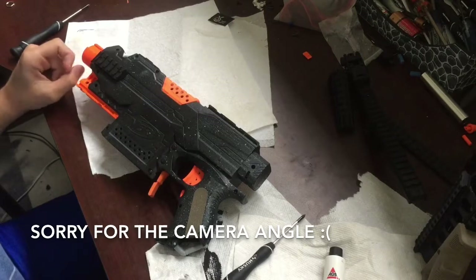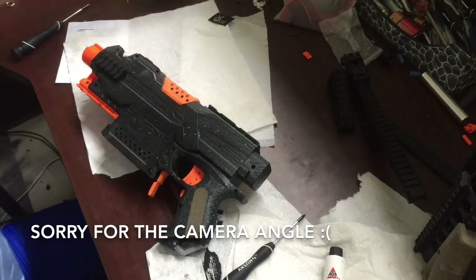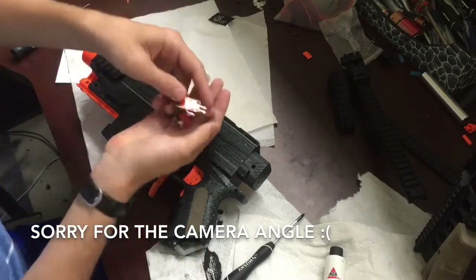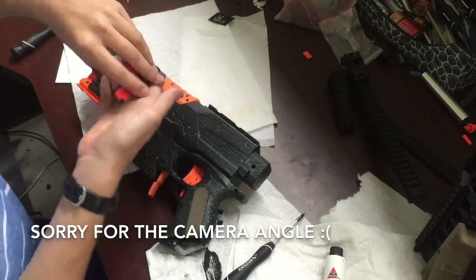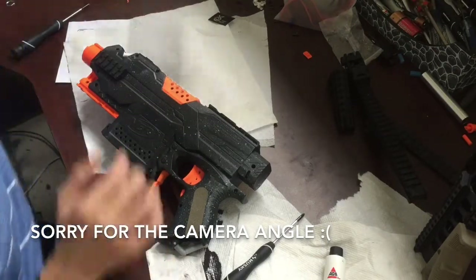Hey guys, today I'm going to be... I got these new parts from Foam Blast. I got a nice sticker from them as well. I got a bunch of these micro-switches, a whole bunch of them. I got some voltmeters — a green one and a blue one.